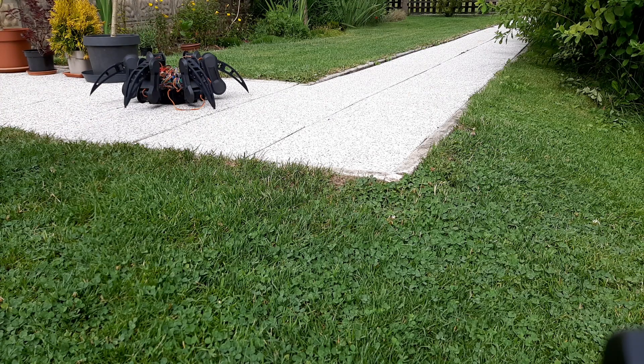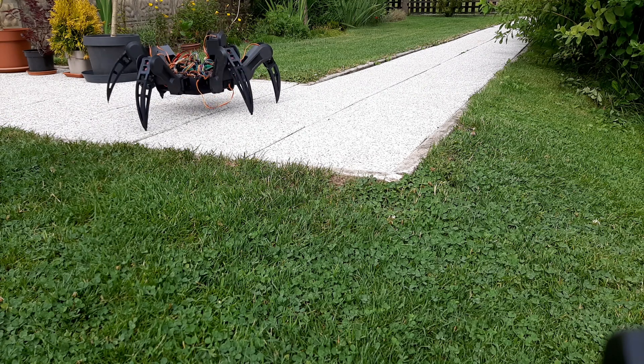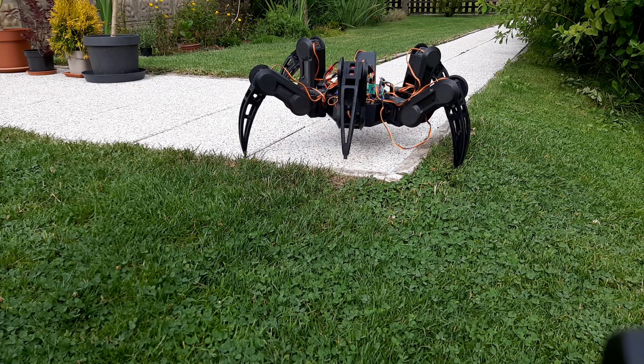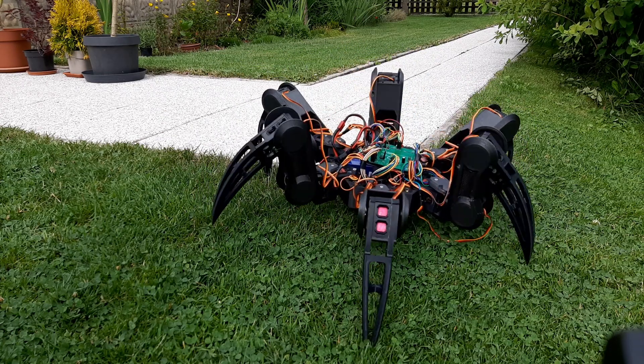After changing the leg, I let the robot walk for about 10 minutes just to test out the new cap, and it works really well. The old cap fell off and the new one is still attached, so I'm going to change all of the legs.